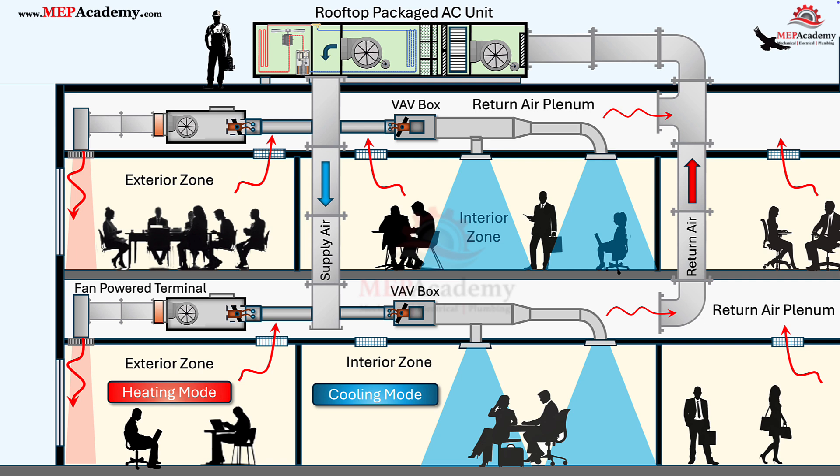In warmer climates such as Southern California, Texas, or Florida, you'll see far fewer FPTUs. Those regions use standard VAV boxes with reheat, because perimeter heating is rarely needed beyond what the VAV box with the reheat coil can already provide. Climate drives design: cold regions lean heavily on parallel units for perimeter heating, while mixed climates may use series units for consistent ventilation.